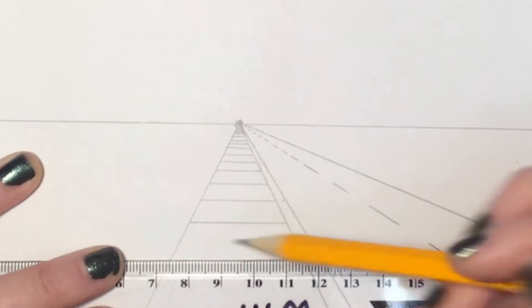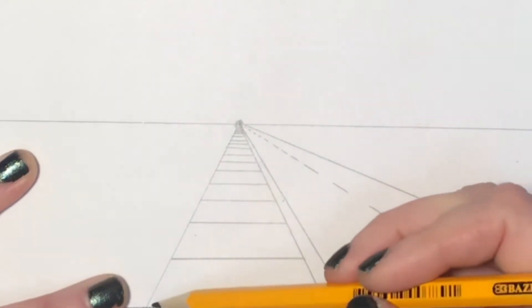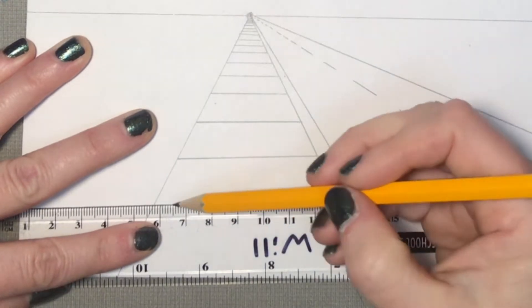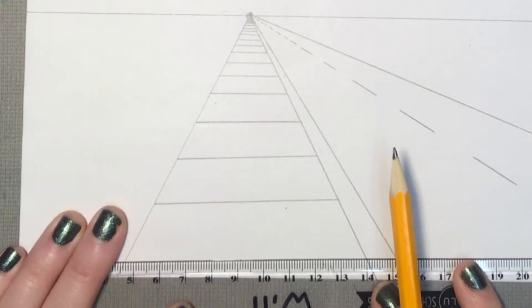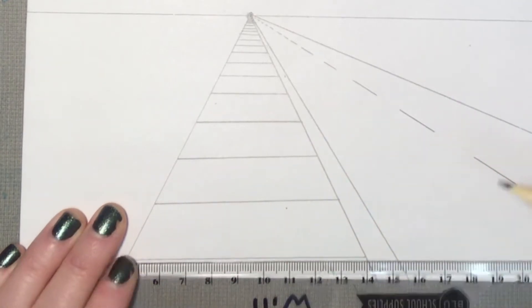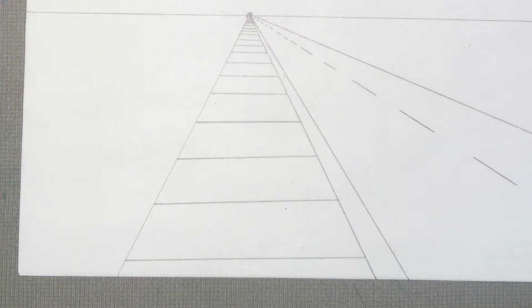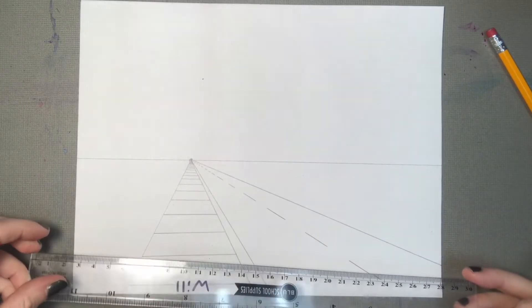As you bring this down, you do the same thing as if you were doing a train track. You can tell now that as I get closer to the bottom, my lines are a little farther apart. Each of these lines — like the cracks in the sidewalk — look how much space is between these near ones as opposed to the ones way back. Now in my city I'm going to make some buildings and some trees.